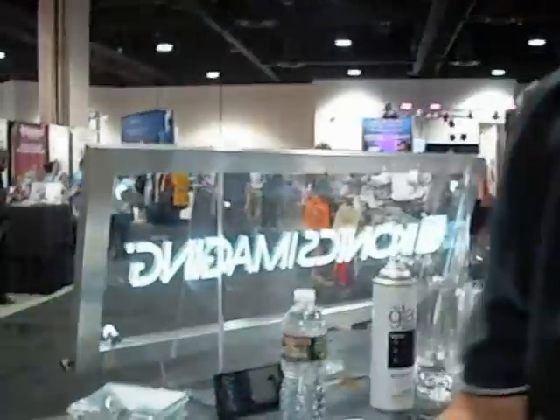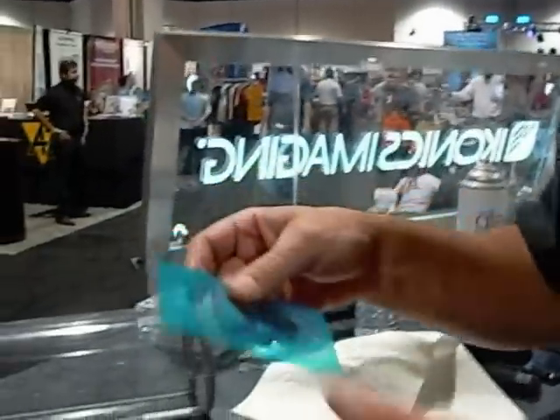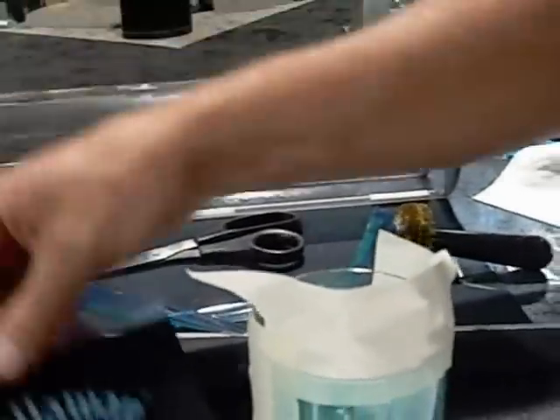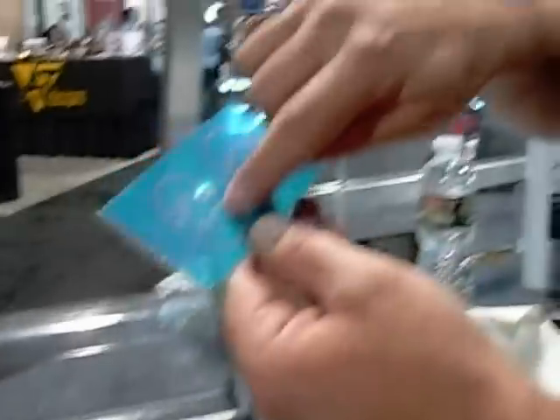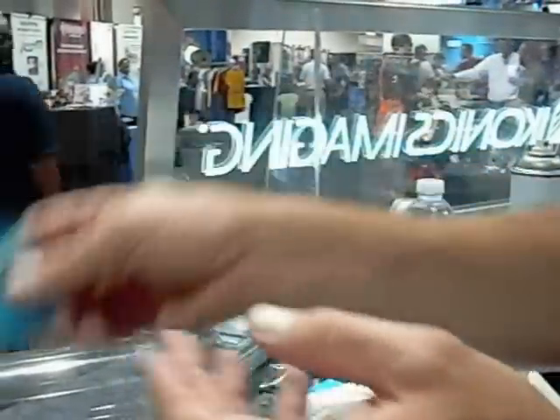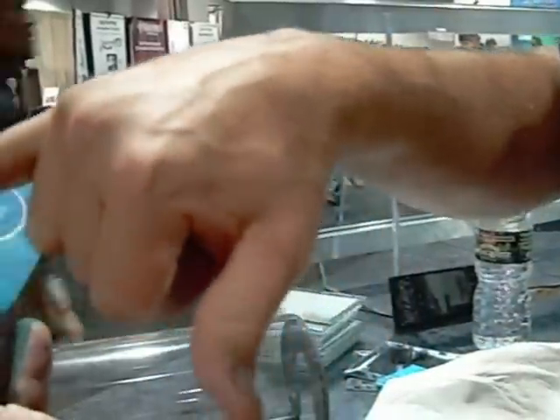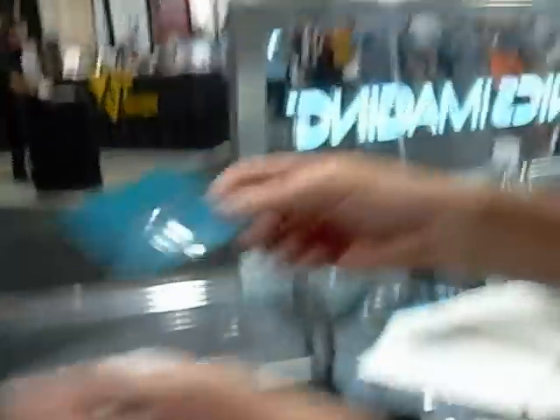So those machines — do they still use that, or will they use these now? They also have films that are called washout films, which is similar to screen printing. Whereas instead of printing off a negative like this, you print off a positive. And whatever is black stays water-soluble, so after you expose it, you wash it out with warm to hot water and it washes out your emulsions.